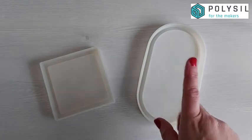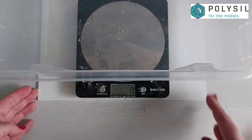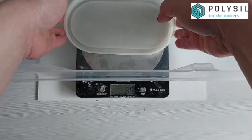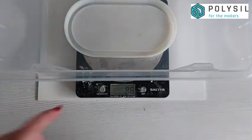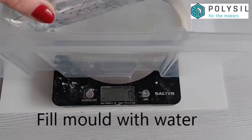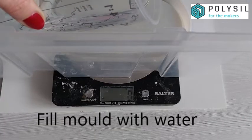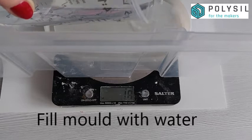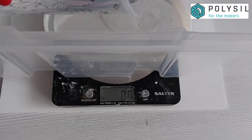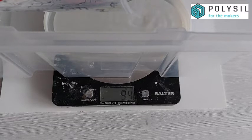We are going to be using digital scales and water. The first thing we're doing is placing a plastic box on top of the scale — we'll be filling our mold with water and we want to make sure none of that water gets onto the scales. As soon as you've set your scale to zero, fill your mold to the top with water.